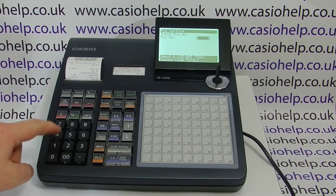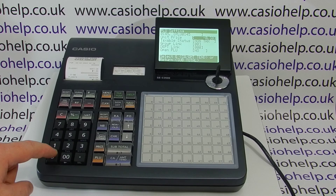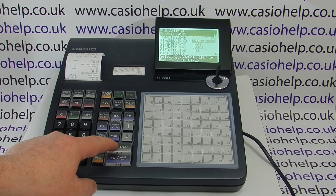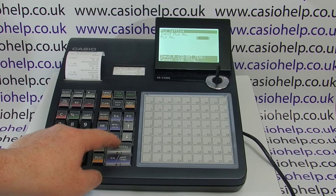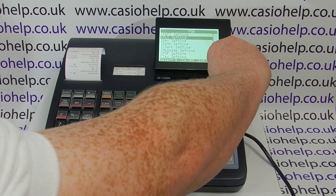We'll type in 145, press cash and that jumps straight to PLU 145. We'll press cash to go into it and give this one a price of three pounds, cash to save, then subtotal, subtotal, subtotal until we return to the main PGM menu and we can now turn the key back round to reg.